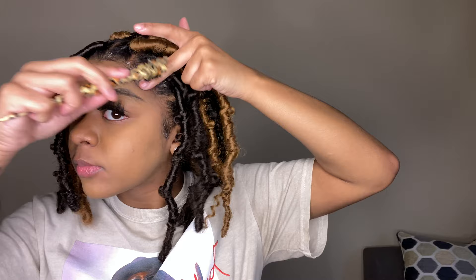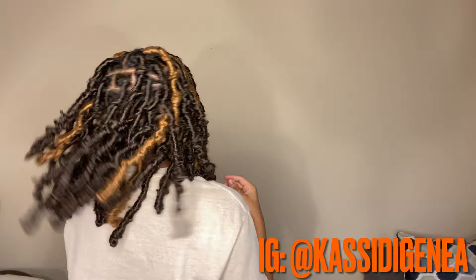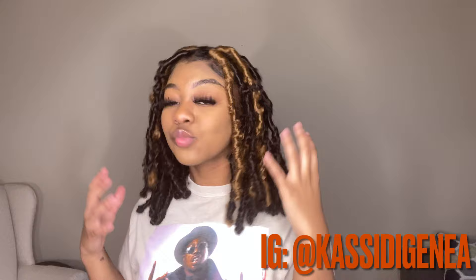I'll be posting a butterfly lock styles video showing different styles you can do, so hit the notification bell to stay updated. To answer some common questions: this style took me about six hours, I used five packs of hair at about six dollars each at my beauty supply store, and I did 41 locks total. Check my description and my previous video for detailed parting and braiding instructions. Don't forget to like, comment, subscribe, and hit the bell — see you next time!